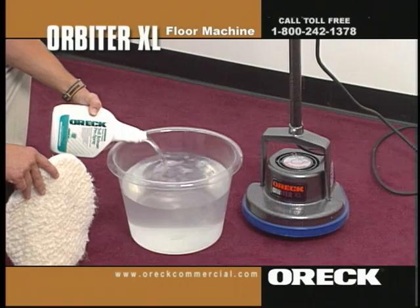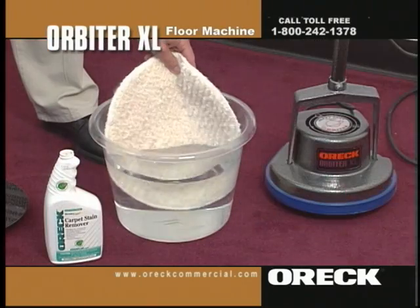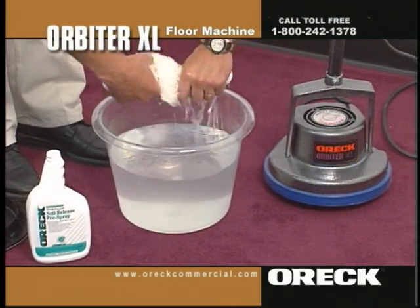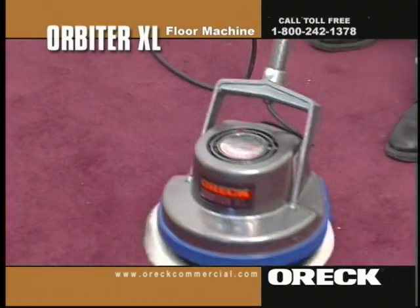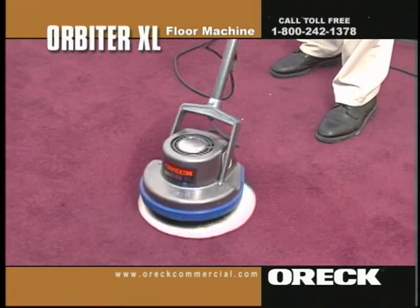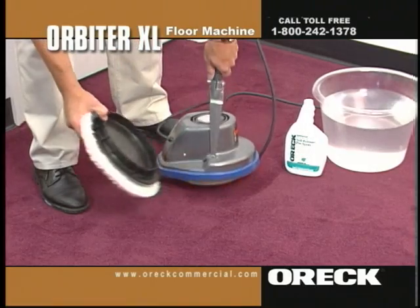Empty the contents of SR1 into a bucket and add approximately two gallons of water. Submerge the white terry cloth bonnet into the solution and wring it out. Center the orbiter over the white terry cloth bonnet and simply place it onto the bonnet. The dry pad holder acts just like Velcro. Work the bonnet over the area, turn the bonnet over when soiled, and continue to clean the carpet.